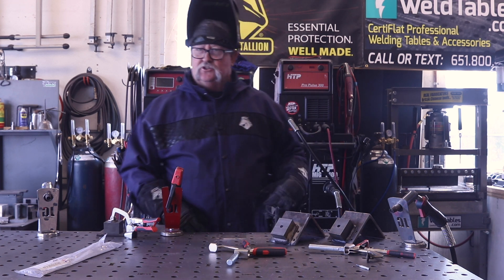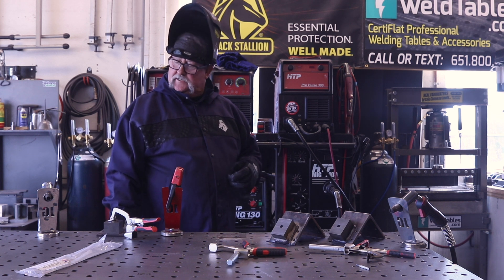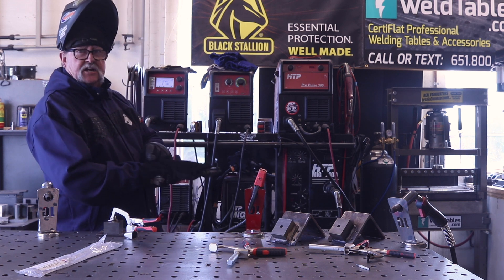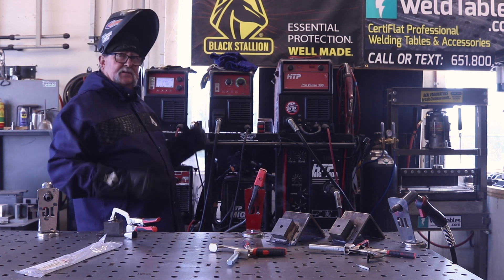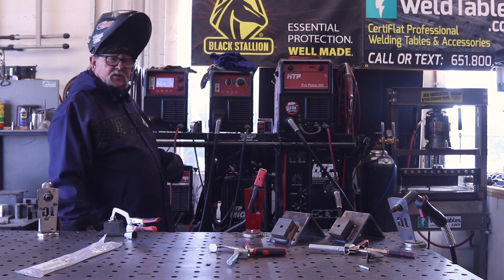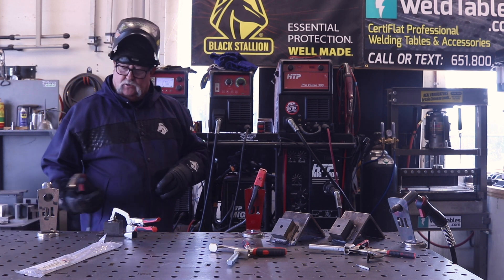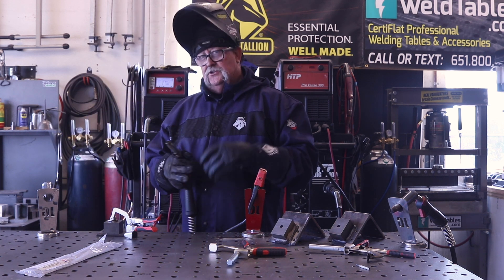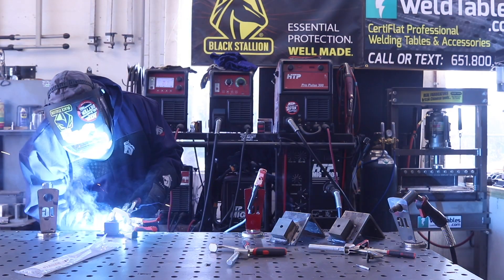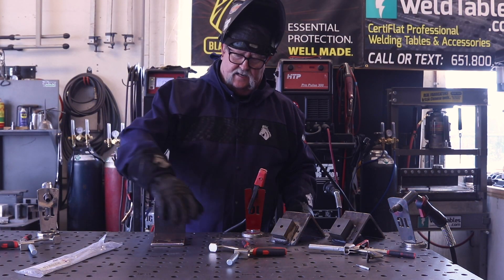Now we're switching to the ProPulse 200 for some spray arc MIG. I'm running about 614 inches per minute, about 175 amps, and around 29 volts. I'm using 30 thousandths wire on this. I don't have a lot of experience with spray arc MIG but I was really surprised how smooth and fluid this process really is.